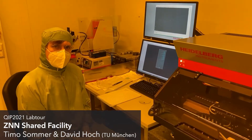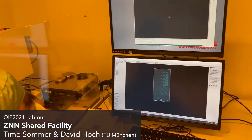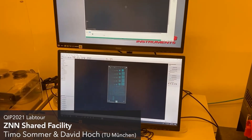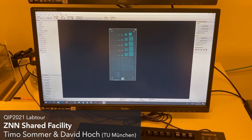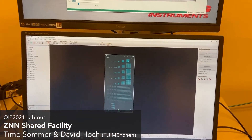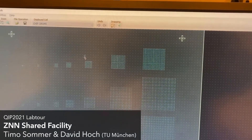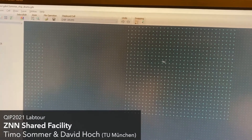Let's have a look at the pattern we are going to write into our photoresist. This is the chip — as you can see, it's rectangular, and the green parts here are the actual devices. I can also zoom in a little bit. This is what we are going to write with this machine — it's basically an area with a lot of holes.